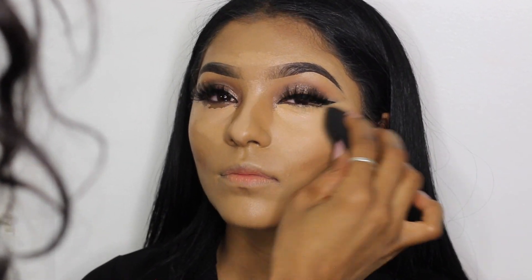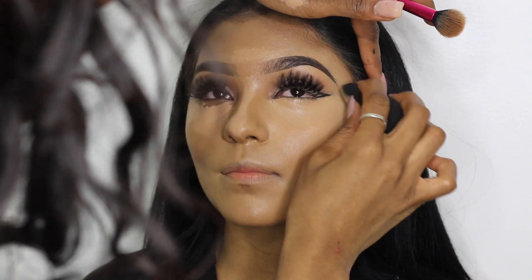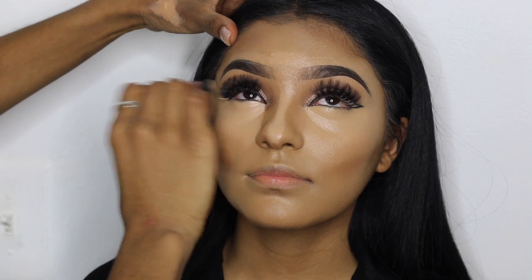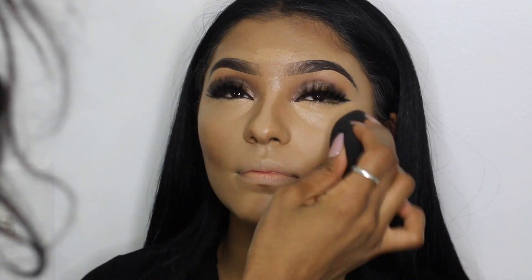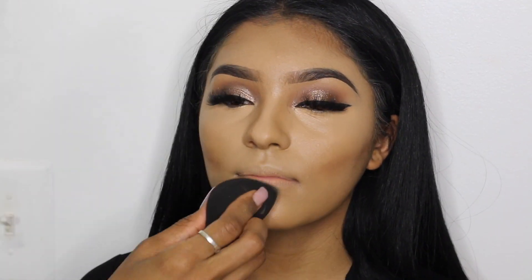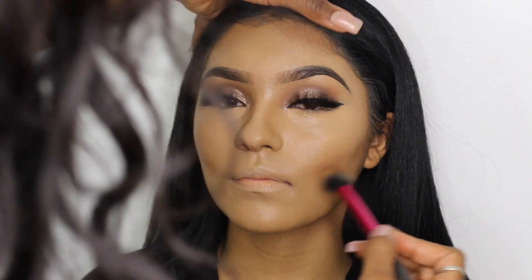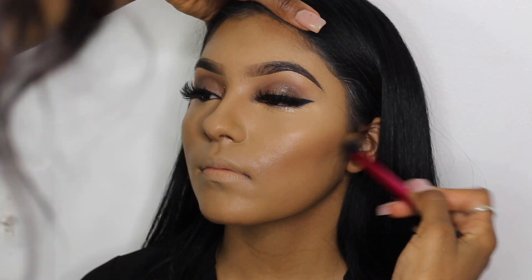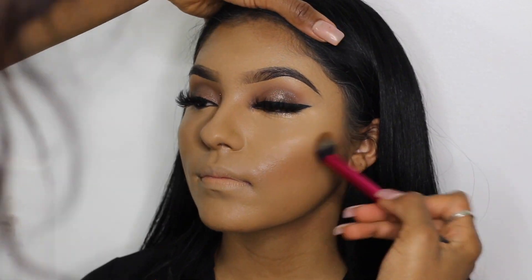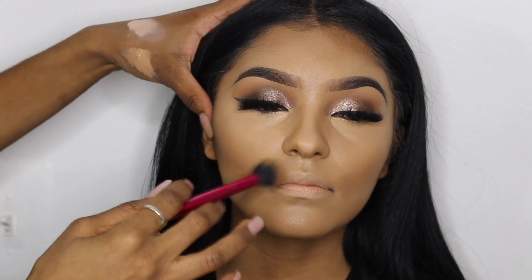Now I'm blending out the concealer with my damp beauty blender, leaving it focused underneath her eye. Quick tip: make sure your beauty blender is damp — you have to wet it and squeeze all the water out. Then I'm blending out the contour; for the cheeks you want to blend your contour upwards to give you that chiseled, snatched look.